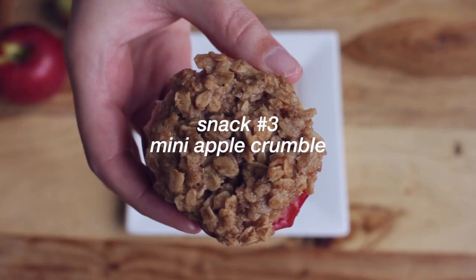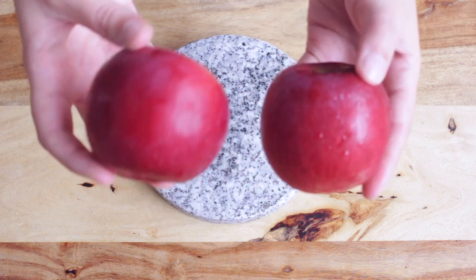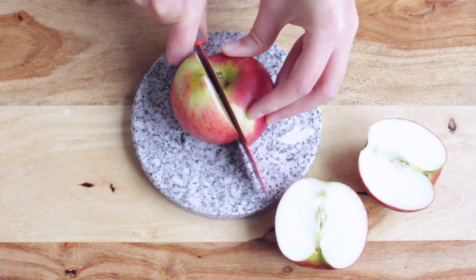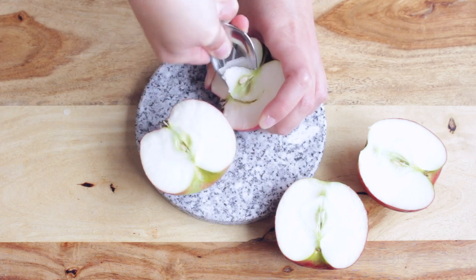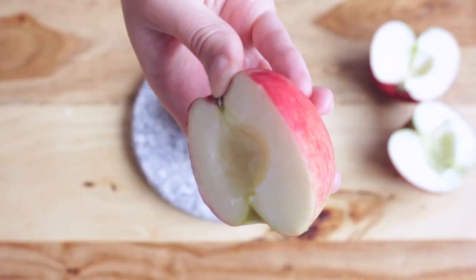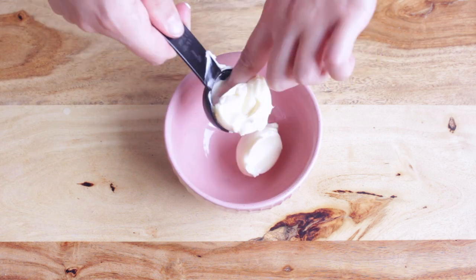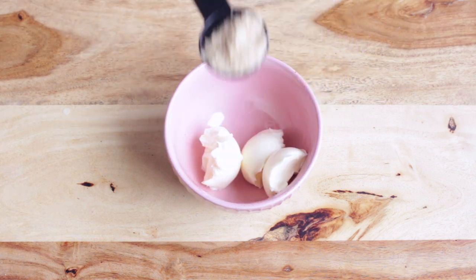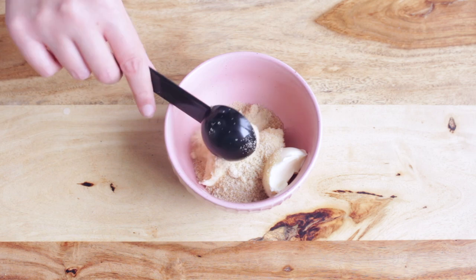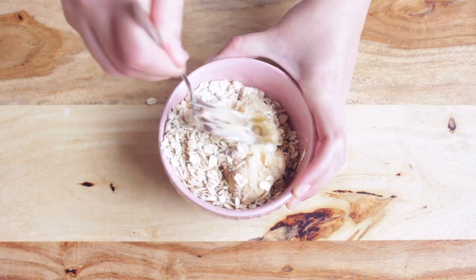The third snack is these mini apple crumbles. First you want to cut your apples in halves, then scoop the core of the apples to make a hole in the center — that's where you're going to add your crumble topping. To make the crumble you need three tablespoons of vegan butter, three tablespoons of brown sugar, a quarter of a teaspoon of ground cinnamon, and half a cup of oats. Then mix that all up.